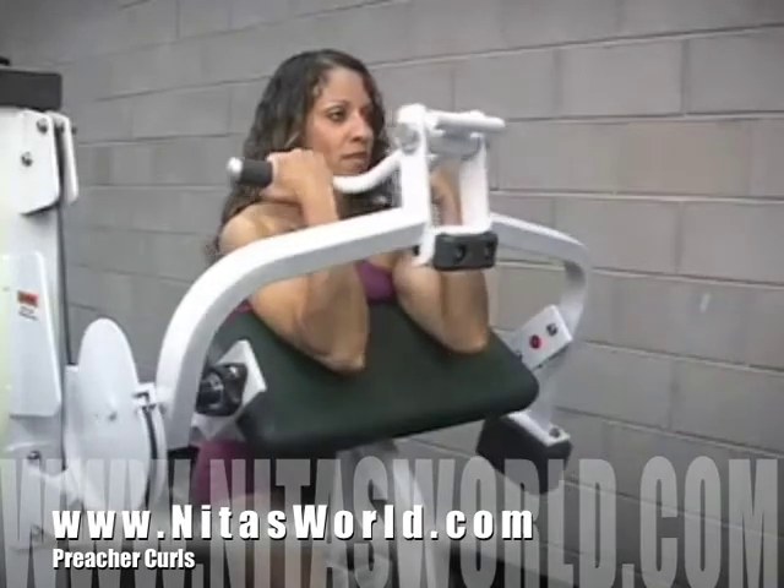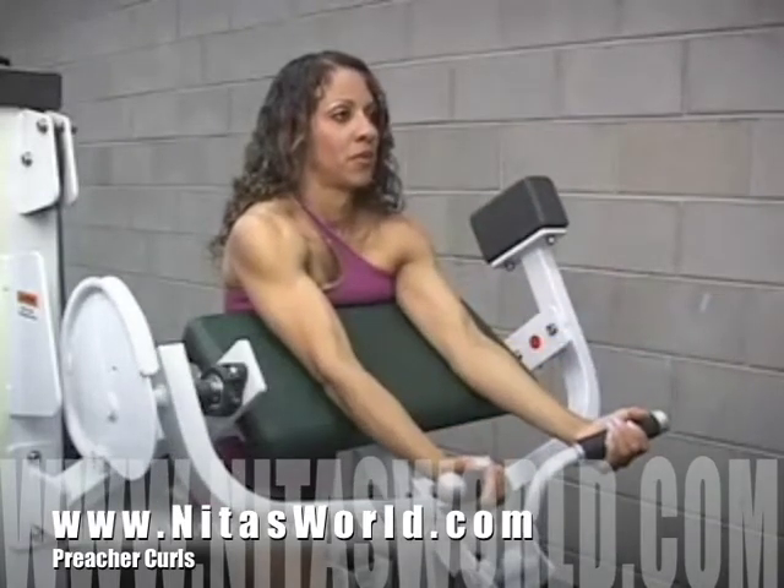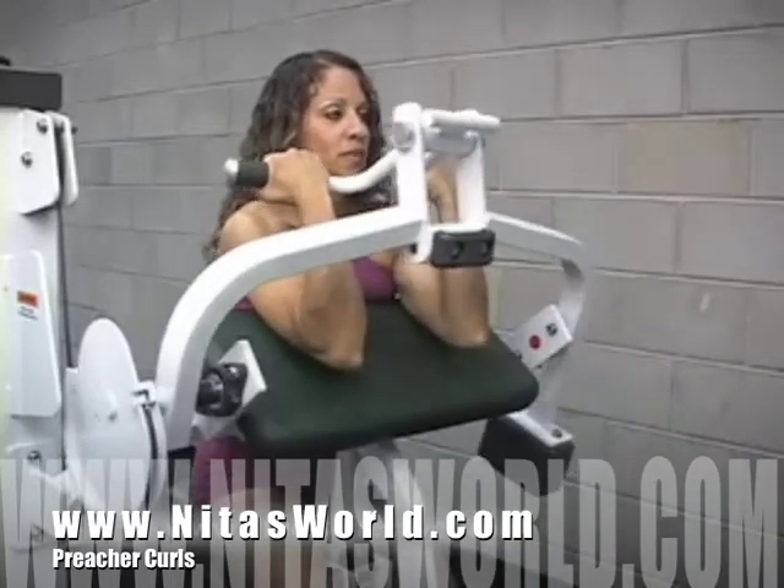Rest your upper chest against the support pad and extend your arms over the pad so that you can grip the handles.